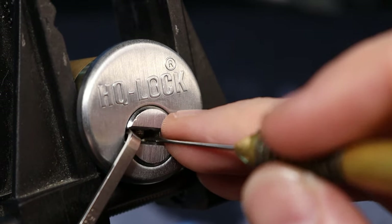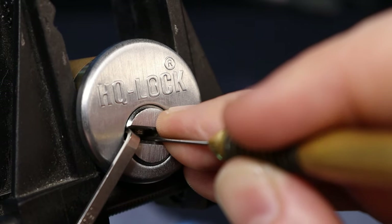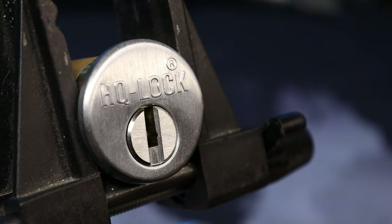There we go — pin five, that's what I need to do. Pin one was over-set it seems. Pin two — there we go. There's our open, alright.